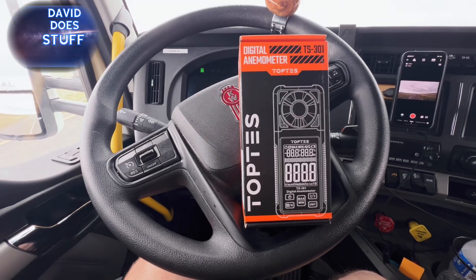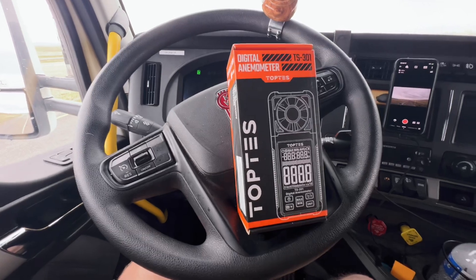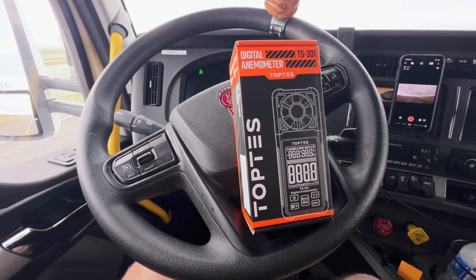Do you have some hobby or thing you do where you need to know what the wind speed is? This is a handy little dude. Hang around, I'll show you what it does and how it works.